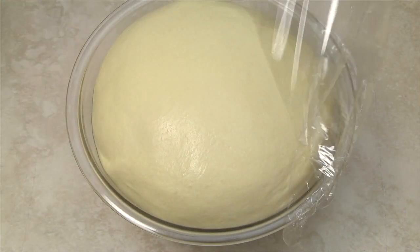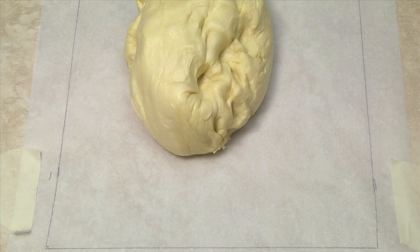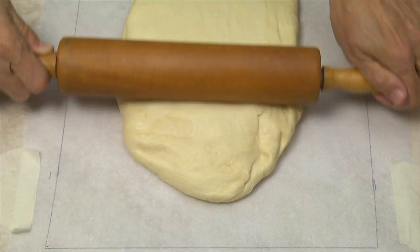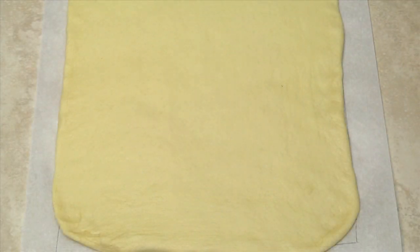To guide me rolling out the dough, I like to draw a 12 by 16 inch rectangle on the back of a sheet of parchment paper. Uncover the risen dough and transfer it from your bowl to your work surface. Shape the dough into a rectangle and then use a rolling pin to roll out the dough to a 12 by 16 inch rectangle.